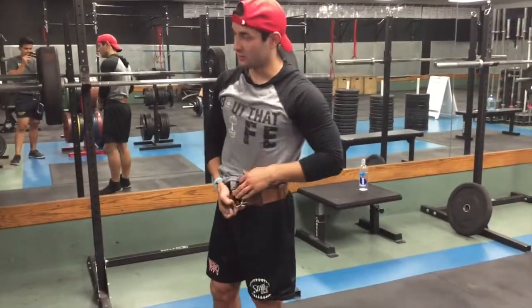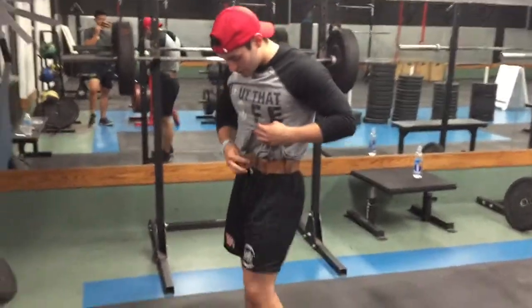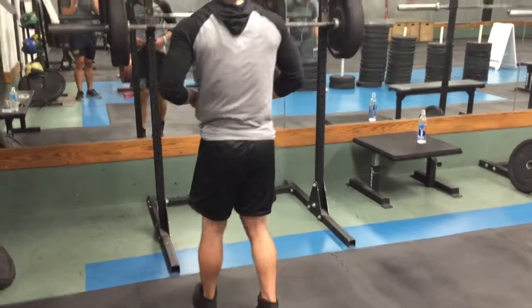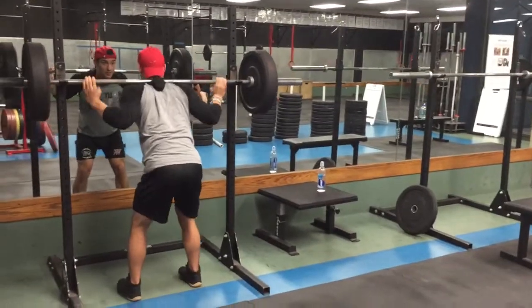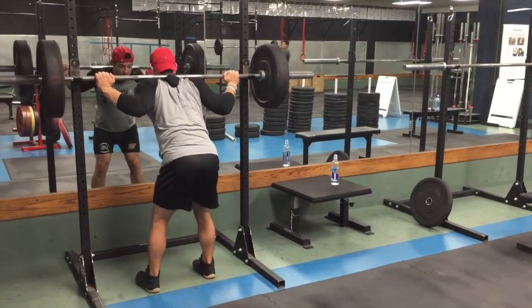One thing you want to keep in mind when you're squatting is to try to go as low as possible. If you're not going into the grass, it doesn't count. Make sure your shoulders are parallel to the bar. You want to make sure you're in the center of the bar — if not, you're going to get muscle imbalance.